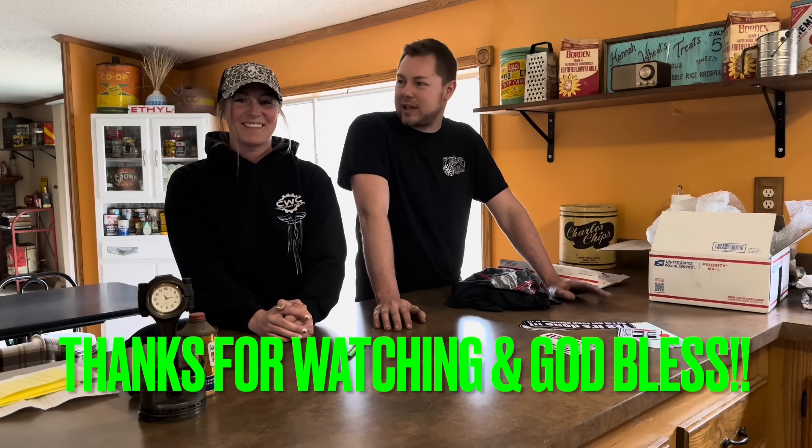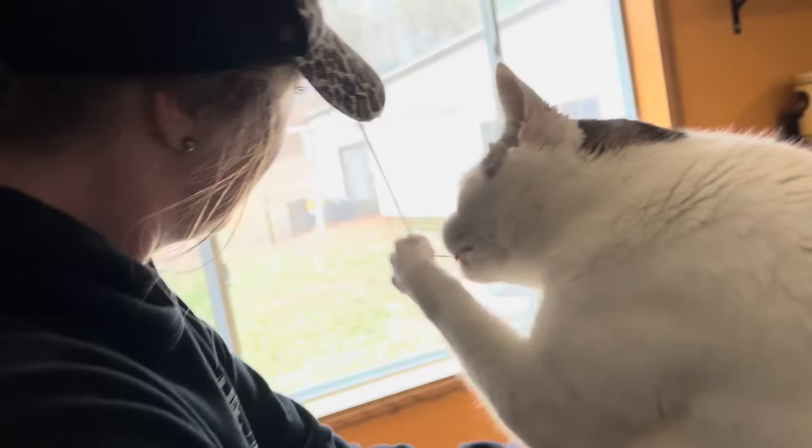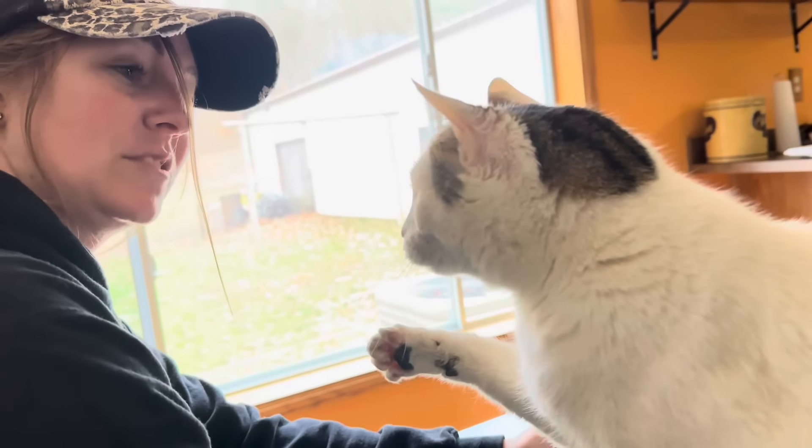I hope you guys all have a great week. Don't forget to like, comment, and subscribe. Now my hair is going to smell like tuna bread.